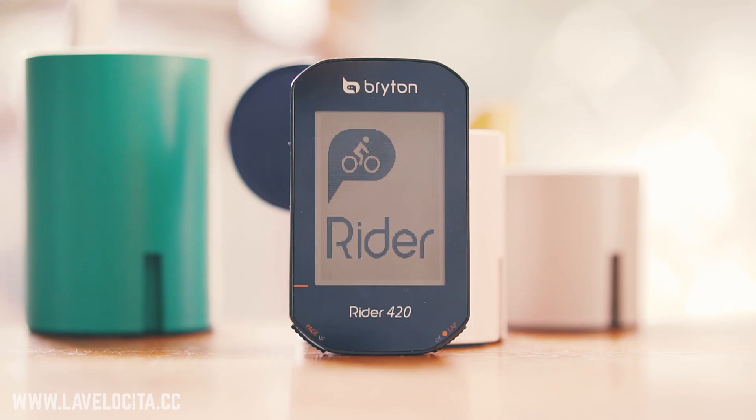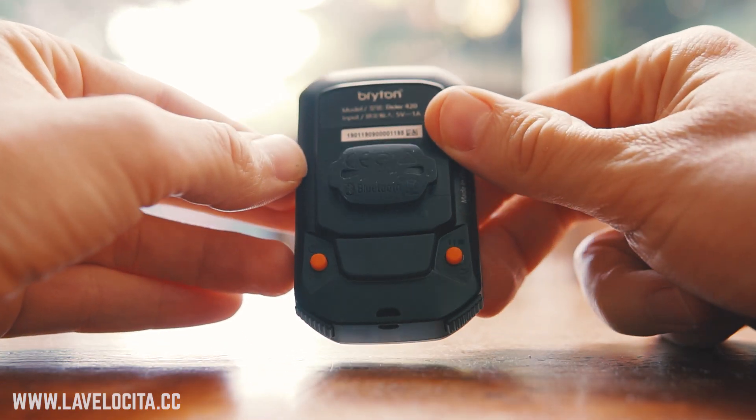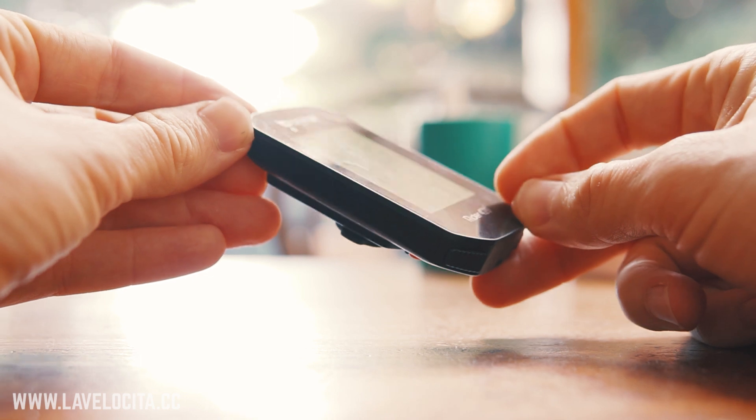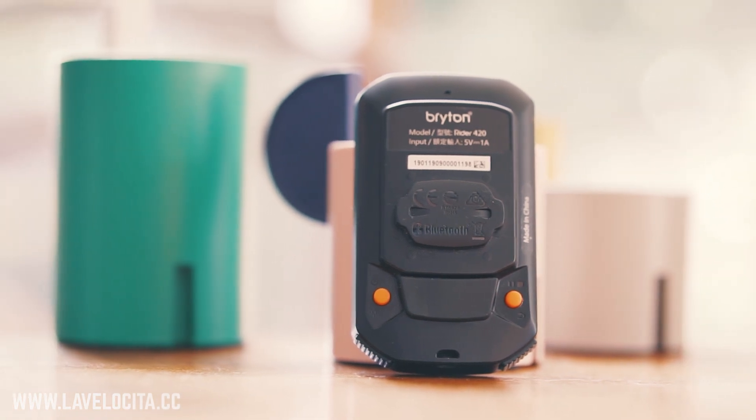To wrap up, it really punches hard for a unit that's so cheap. If you want a unit that's easy to interface with via smartphone, has a huge battery life, a nice screen, and basic navigation that's good enough — this is quite a solid unit overall. For really high-performance riders with high expectations it's a little bit uneven, with a few things that need tweaking before I'd fully recommend it to the nerds. Just be aware of its limitations going in, and I think there will be a lot of happy buyers of the Rider 420.